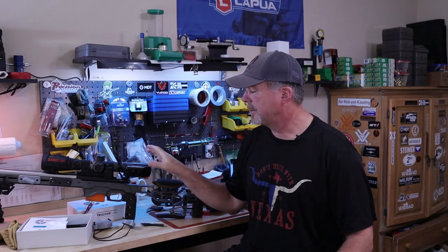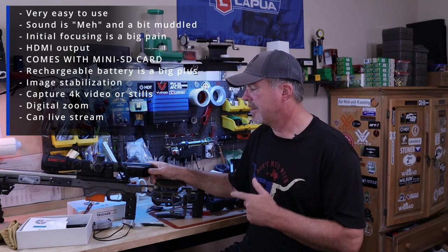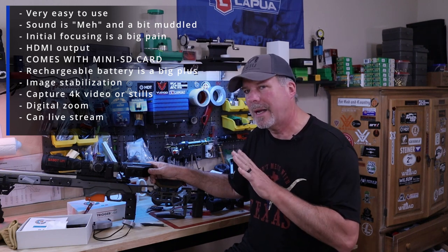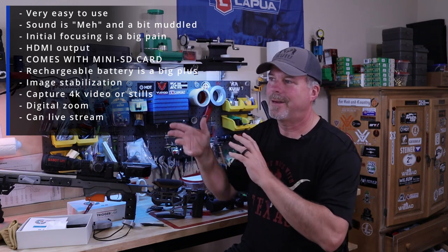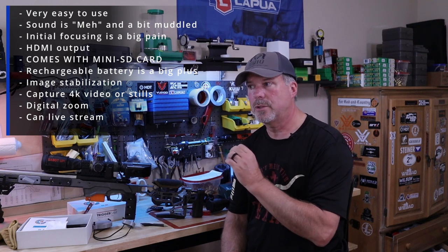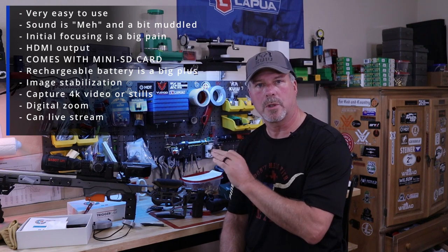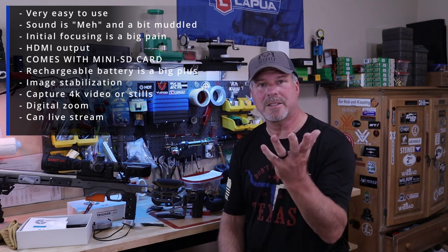Well, there you have it. I really like this Trigger Cam 2.1 — I did buy this with my own money. I think I'm going to get a lot of benefit out of reviewing my shooting. I haven't used it in a match yet; I'm waiting for the right stage to use it in, and I'll probably start with my .22 since there's no recoil, on a stage with minimal movement. I hope you enjoyed the videos — as you can see, you can really use it for training purposes. Is it worth the money? Yes, if you're serious about what you want to get out of this sport.